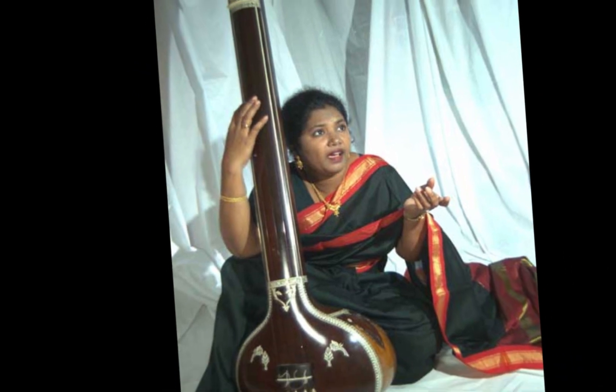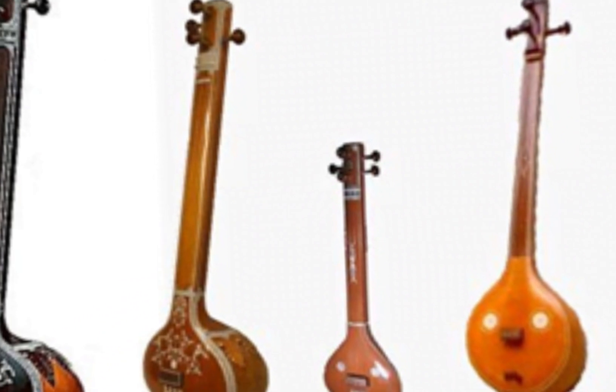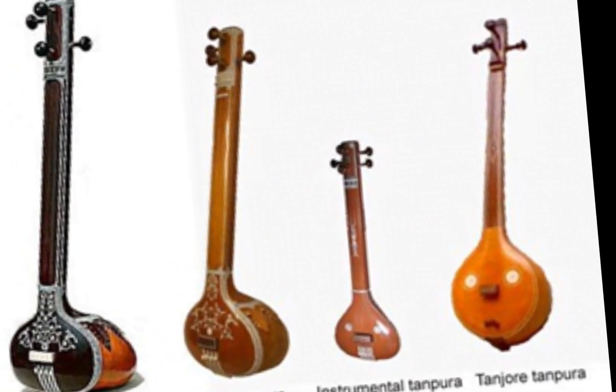In Hindustani music, where notes — sur — are relative to each other, the Tanpura helps establish the bass note, adharaswara, for the performance.